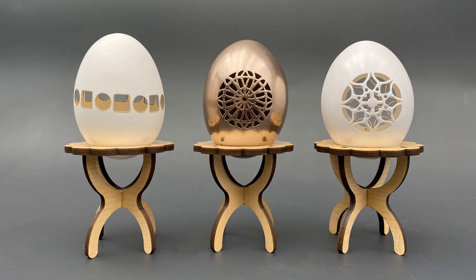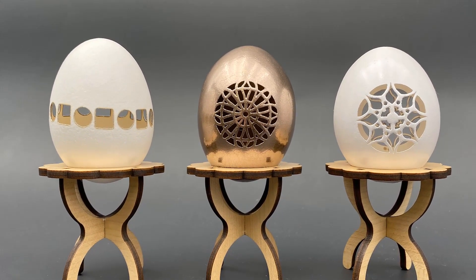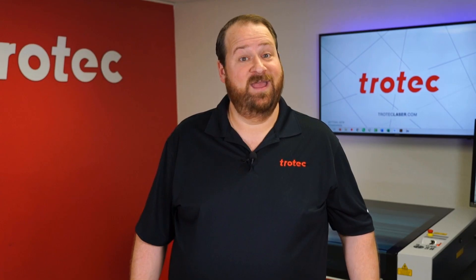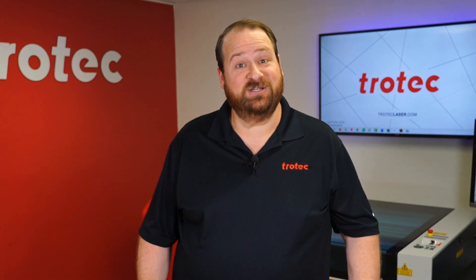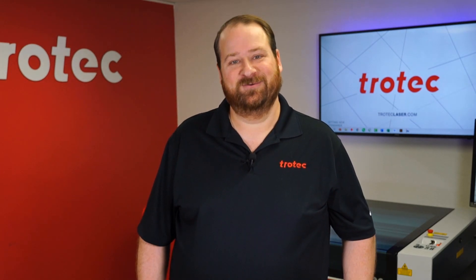There we have it — we now have the answer: can you laser engrave and cut eggshells? The answer is yes, and they are beautiful. If you have something you'd like to see me try, please let me know in the comments section. Thank you so much for watching. Don't forget to like and subscribe to see what I'll laser next. We'll see you next time.